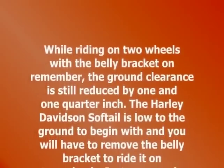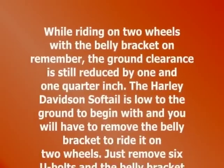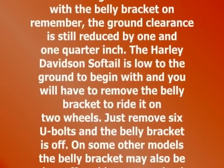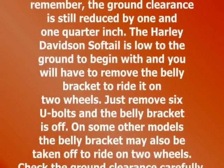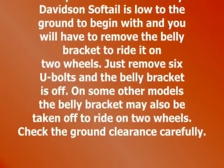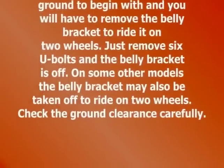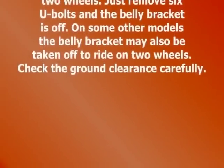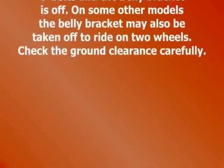The Harley-Davidson Softail is low to the ground to start with, and you will have to remove the belly bracket to ride it on two wheels. Just remove six U-bolts and the belly bracket is off. On some other models, the belly bracket may also be taken off to ride on two wheels — check the ground clearance carefully.